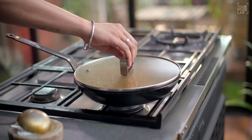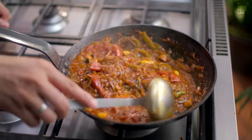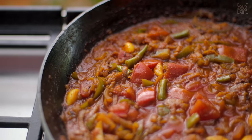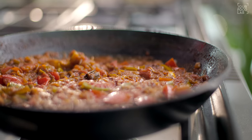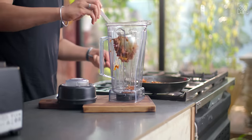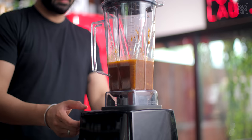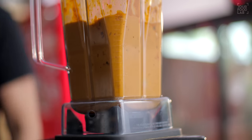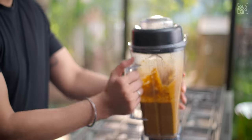After cooking for 4-5 minutes, turn off the gas and let it cool. Once your mixture is cooled, transfer it to a mixer grinder. Add a little water and blend it into a fine paste to make the gravy base.